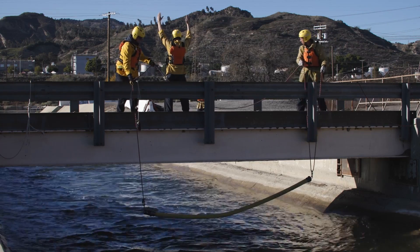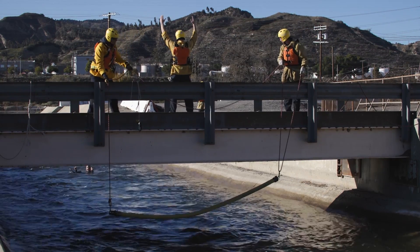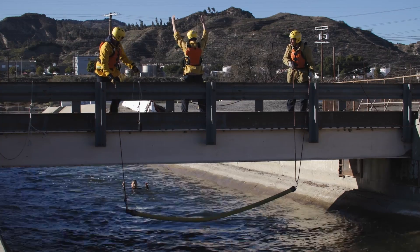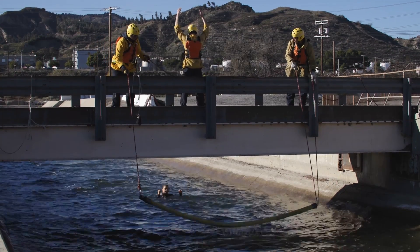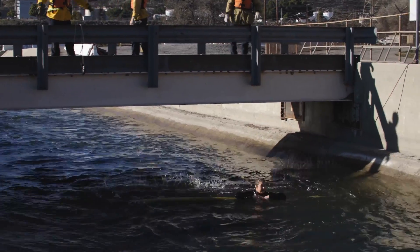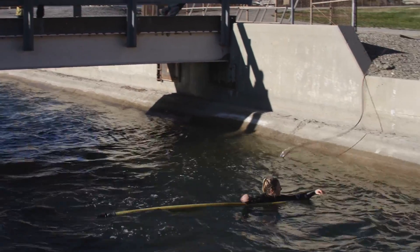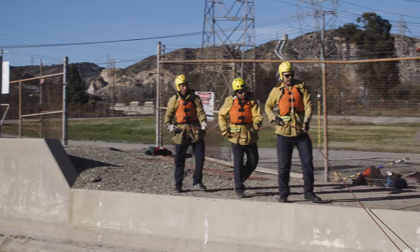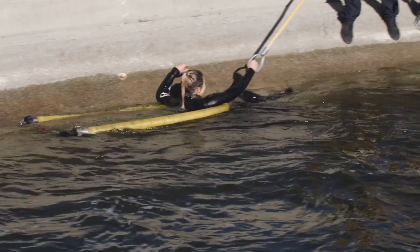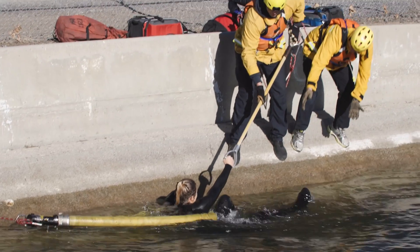When the victim goes under the bridge on the upstream side, the spotter will yell 'victim under the bridge' and drop their hands. Once the victim hits the hose, the team yells 'drop' and the bridge-based team members release the rope. The pendulum team will quickly pull up the slack to create a horseshoe hose around the victim and then guide the victim into the retrieval team.